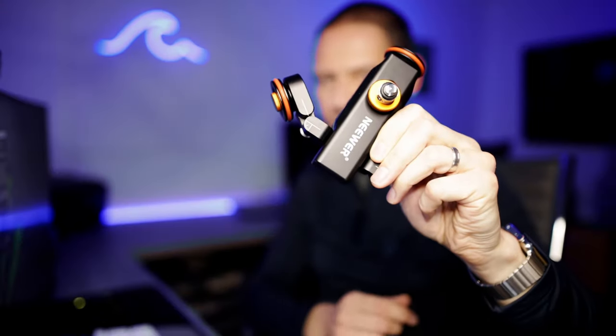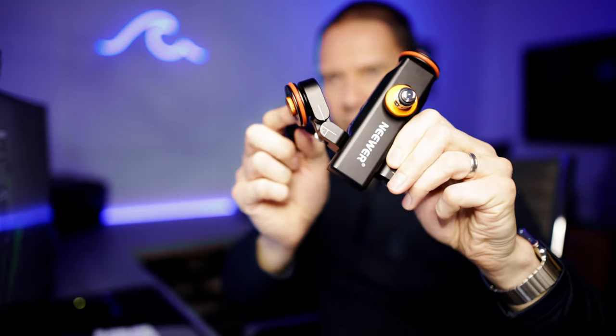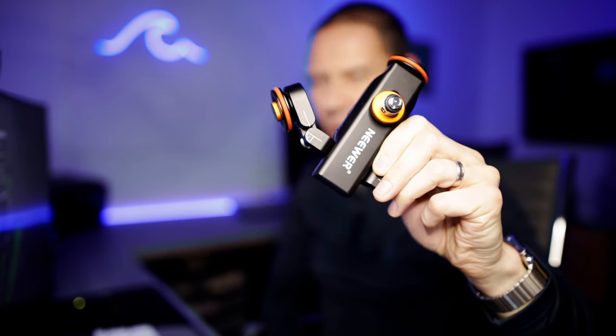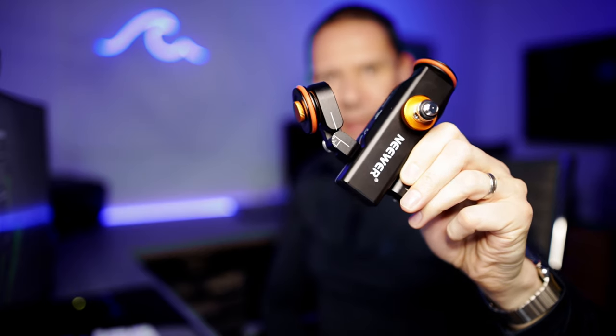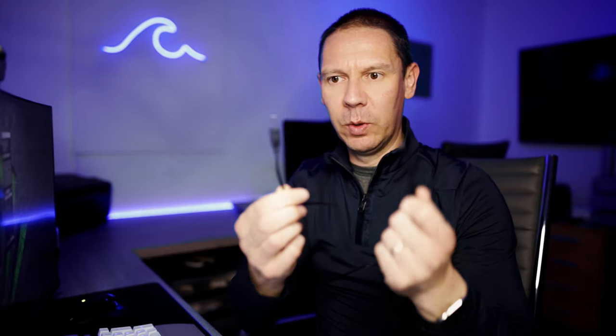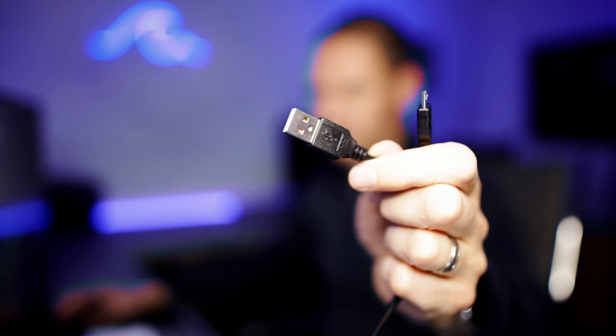On the wheels themselves you have rubberized tires — they can be removed and replaced, and there's one replacement in the box — that reduce noise and get a smoother glide on a surface. To charge the onboard battery there's an included USB-A to mini-USB cable.